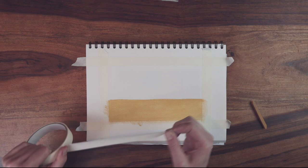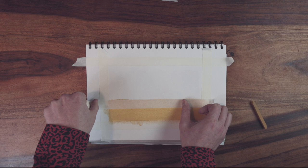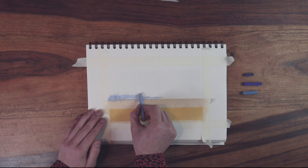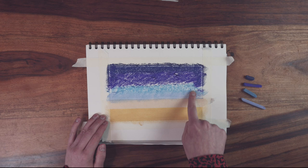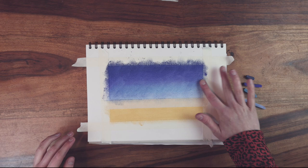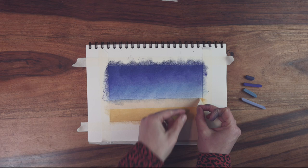We're going to move on now to colour in the sky, but to create a really crisp horizon, I'm going to apply another piece of masking tape to stop any colour going onto the sand. Colouring in the sky is a perfect opportunity to introduce some blending. I've gone with a range of blues, starting with the lightest at the bottom and getting progressively darker. Use your finger to blend the colours together to create a gentle gradient from light to dark. You can do the same with paints or pencils to get the same effect. Once you're happy with your sky, remove the masking tape to reveal the crisp horizon line.